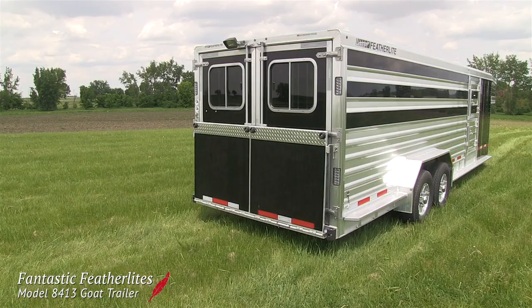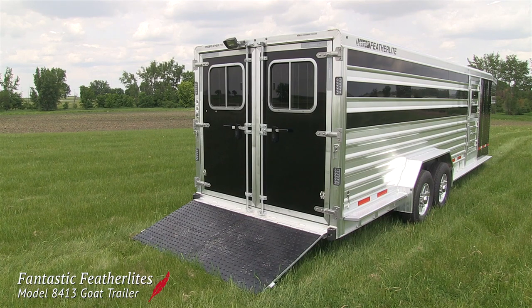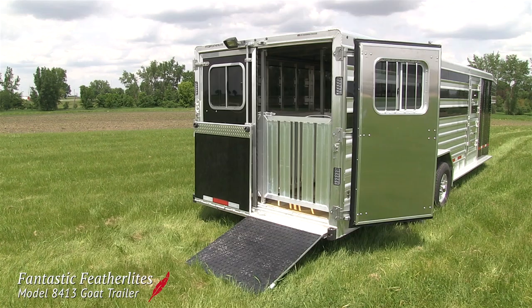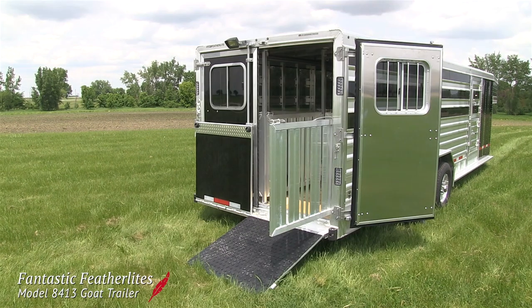At the back end of the trailer, a rear ramp makes loading and unloading the goats easier and safer. Look closely though and you'll see that there is not one but two ramps, so the farmer has a choice of whether he wants to open one rear door or two.